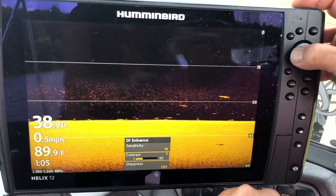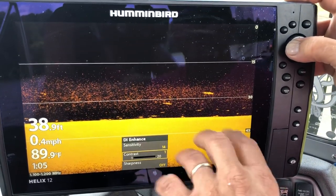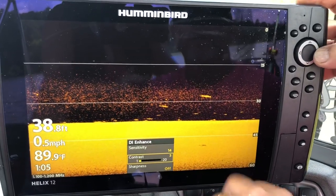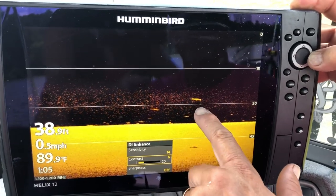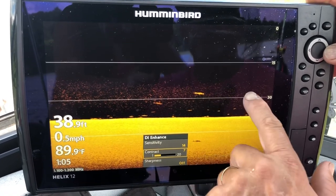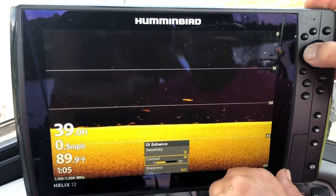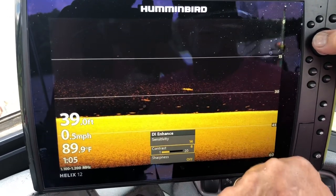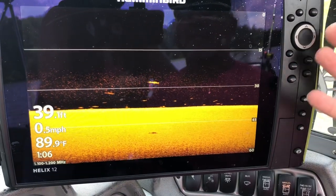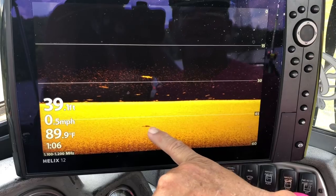Look right here — the more we decrease the contrast, you can see what starts to happen. We're going to have a lot of clutter. Look right here — these right here I would say is probably a spoonbill, and there are a lot of spoonbill in here. I like it right along in there, and I'm just going to exit out. It's that simple. Look right here — there's a fish laying right there; you can see his shadow.